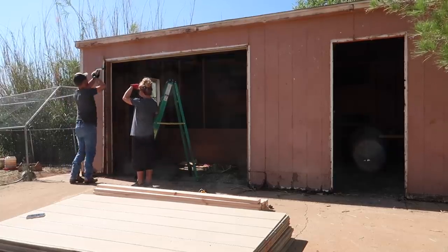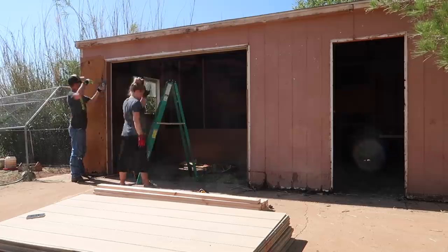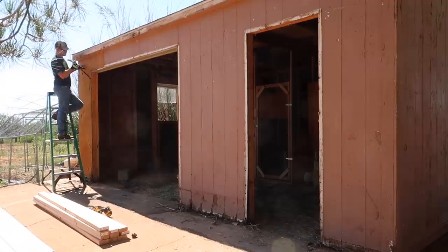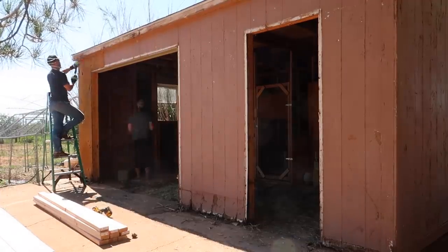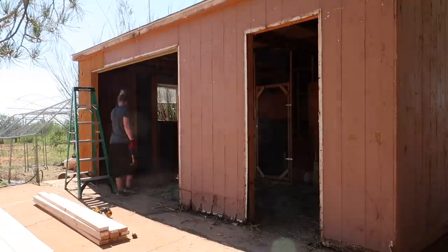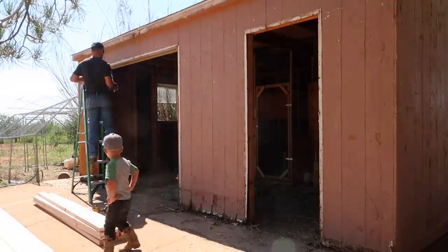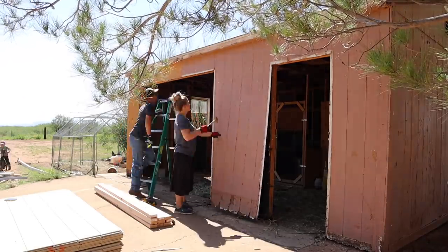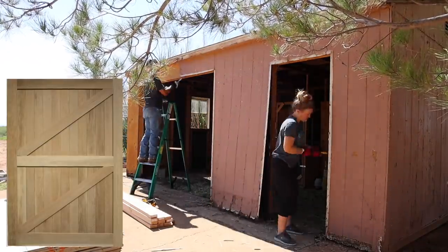Thankfully the roof is still in great shape and the bones of this barn are in great shape. We just had to take off all of the exterior trim and the siding — everything that was rotting and broken. Once we get all of the exterior removed, we'll be putting up new siding, new trim, painting everything, and adding a new window. We're going to do two big barn doors here at the front that will be stained.